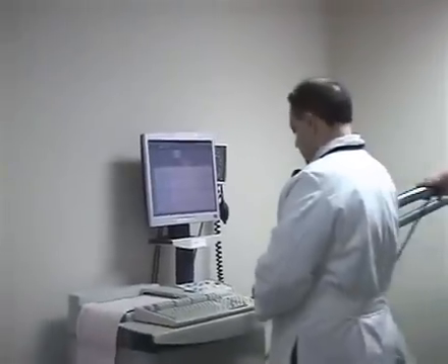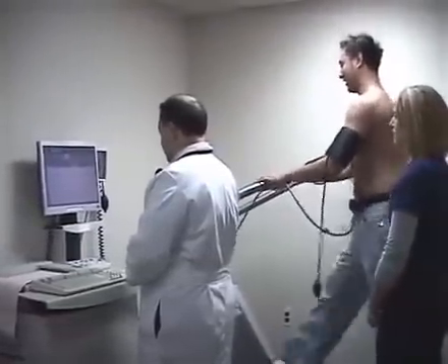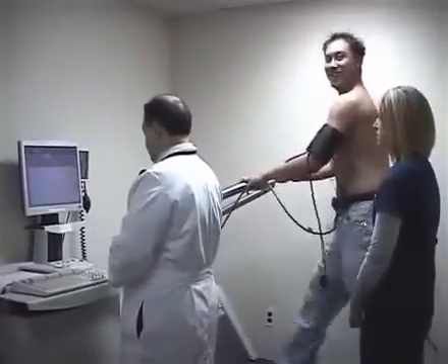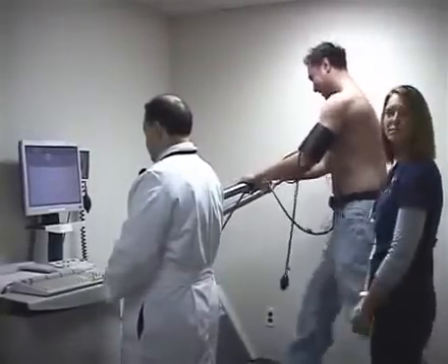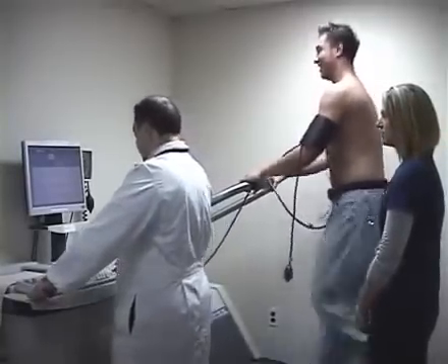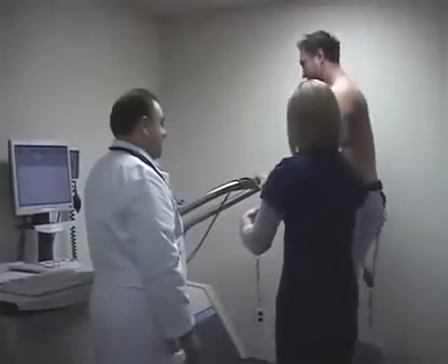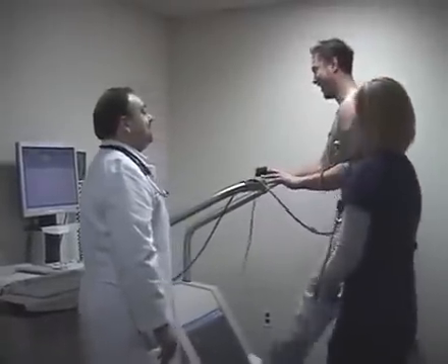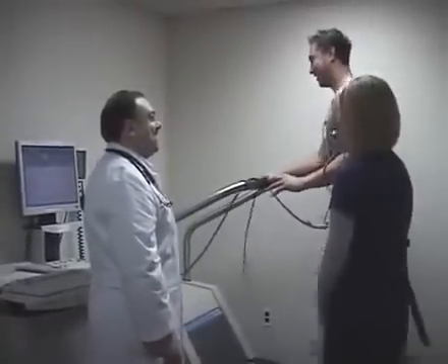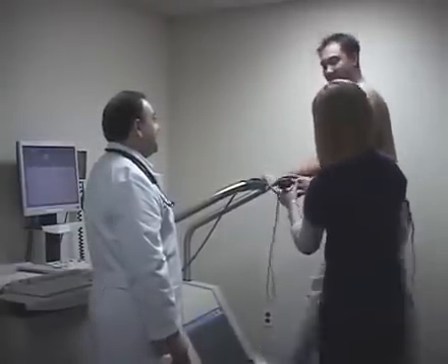This patient on the treadmill is about 27 years old and his target heart rate is about 150. As soon as he reaches the target heart rate, we stop the treadmill and bring him to the table. We then look at his heart with the ultrasound machine to make sure there is no significant blockage in the arteries and that the walls and valves of the heart are moving well.